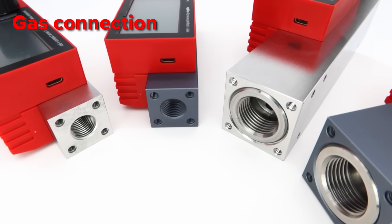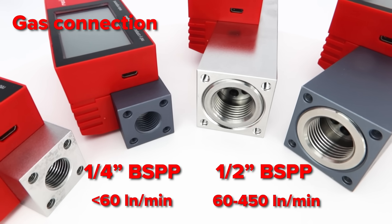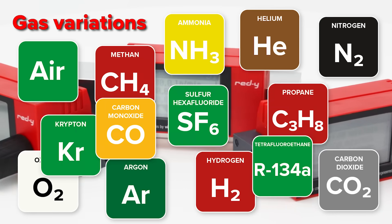The gas connection is a quarter or half inch BSPP thread, depending on the maximum flow rate. The Compact 2 can handle air, oxygen, nitrogen, CO2, hydrogen, helium, argon, and many other gases.